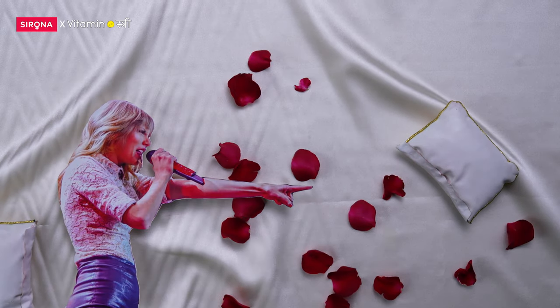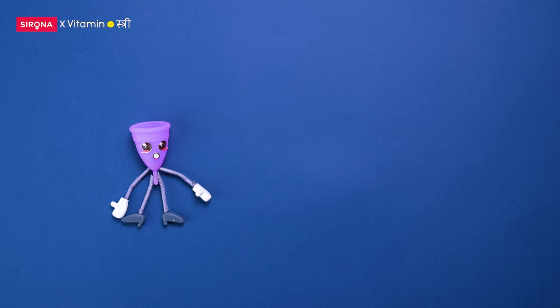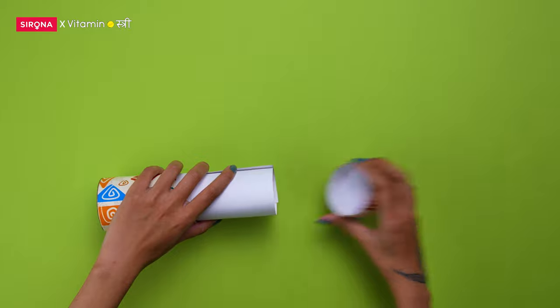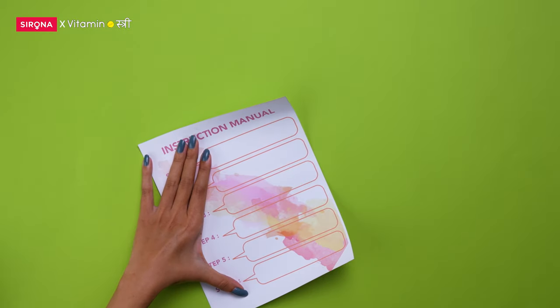You got them home. You want them in you. But are you ready for it? We're talking menstrual cups, yaa. If it's your first time using one, worry not. Here's a handy checklist for you.